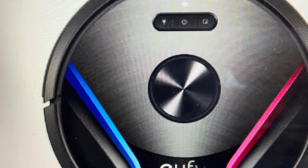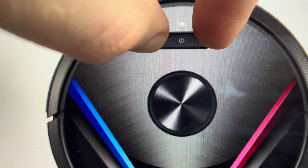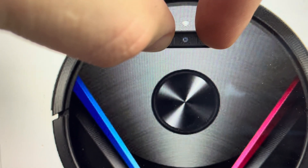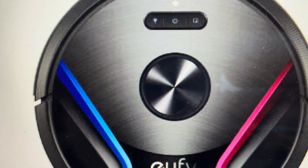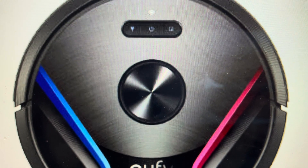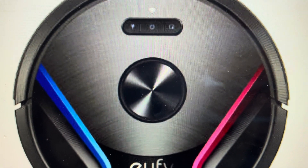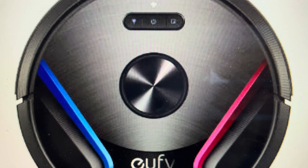All you need to do is come in here and press and hold the spot clean and the recharge buttons on either side of the center button. Just press and hold them simultaneously and it takes 5 to 10 seconds. Keep holding them until eventually the vacuum will audibly say 'reset complete' or 'Wi-Fi reset complete' or something like that.